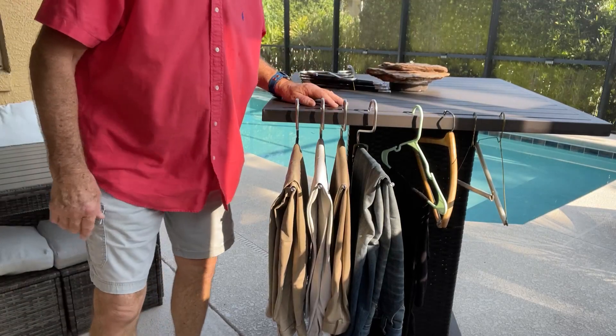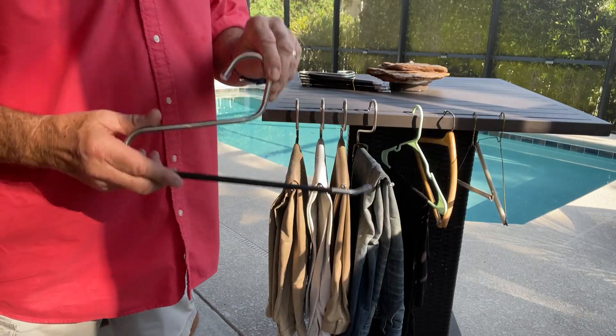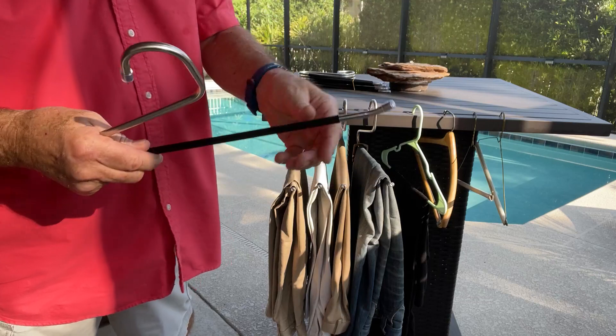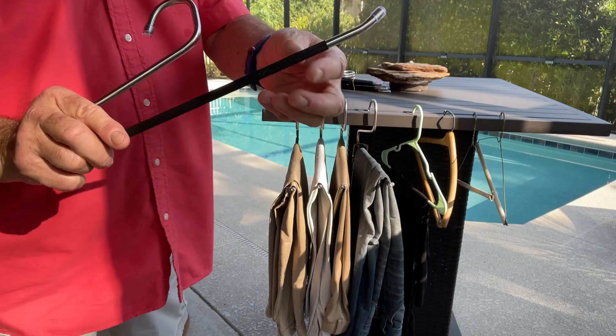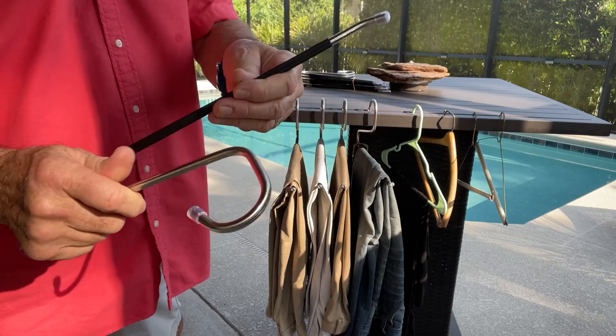Hey, real estate flipper Greg here with a quick review on these really cool pant hangers I got for my closet. I'm gonna tell you a couple of hacks in this short video and some things you're not gonna see in the listing, to help you make an informed purchase decision.